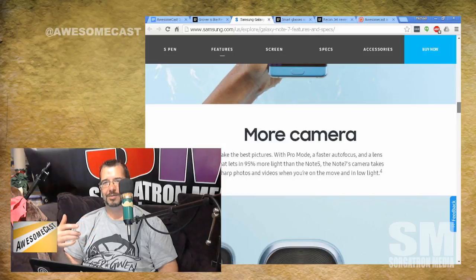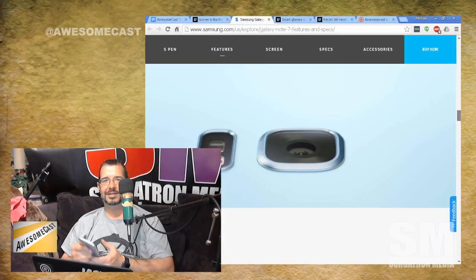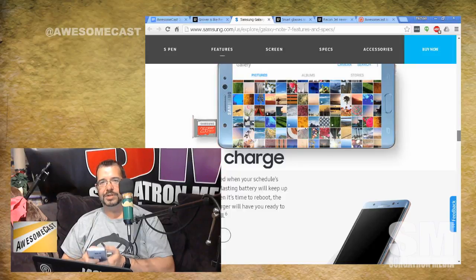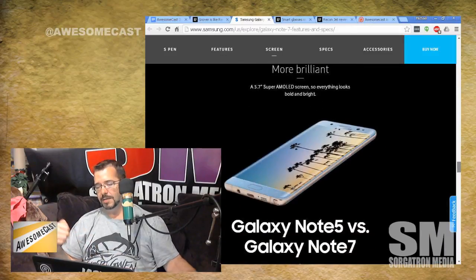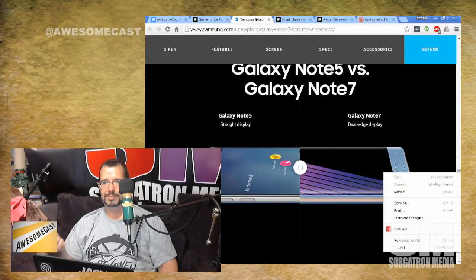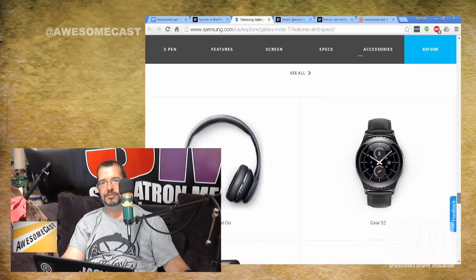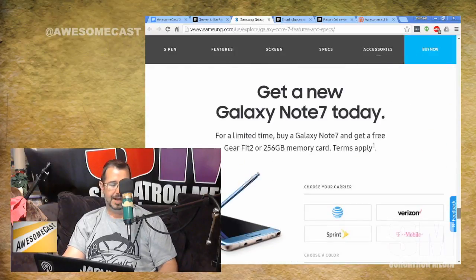One thing I wish they'd bring back that I haven't seen since the S6 is the infrared port. With the Peel app, you could set up a widget swipe-down panel and use your phone as a universal remote — controlling stereo components and TVs anywhere in your house. If they brought back one thing, it would be the infrared port.